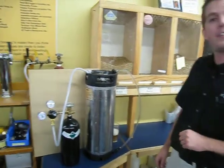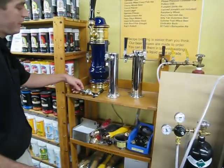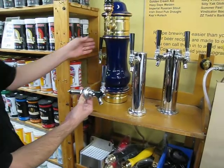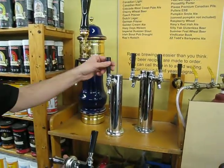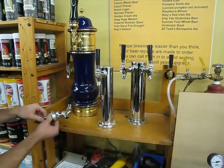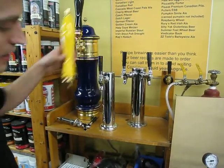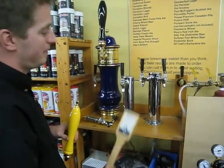You can also get fancier taps, although the plastic tap works great. You can get either a chrome or a polished brass tap for the side of your beer fridge. Or you can run a line to your bar and have beer on tap from your own tower. You can even get fancy colored tap handles, or even customizable tap handles. The possibilities are endless.